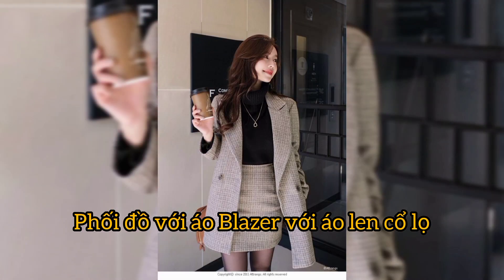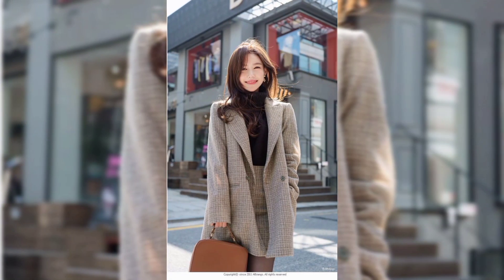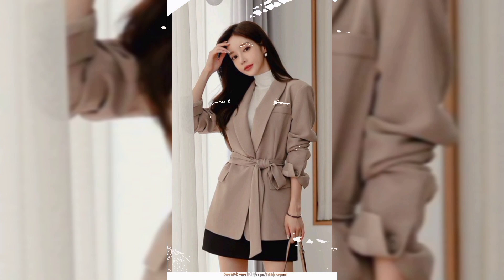The blazer styling here draws from Korean fashion — this is the way to achieve a Korean style look.